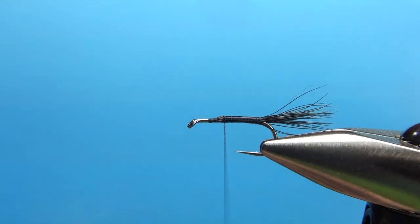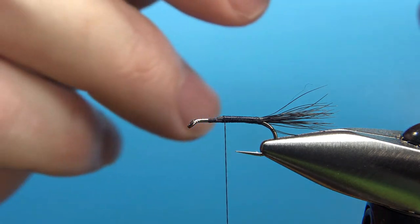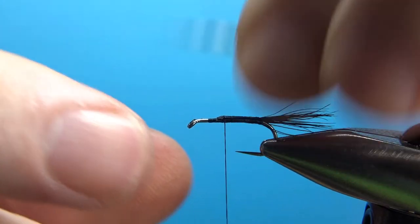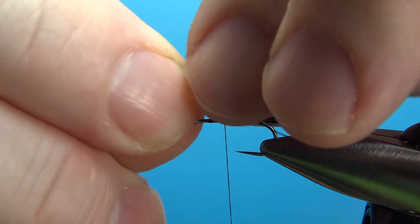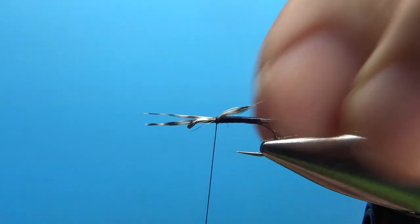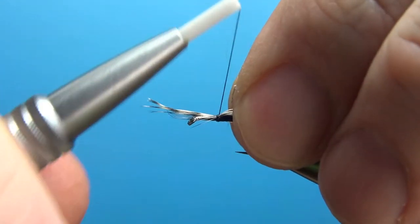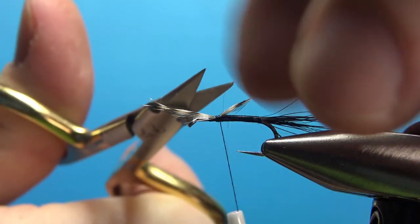Now we're going to do the wings. We're going to post two grizzly tips upright. You could have done this before the tail, but when I'm doing stand-up wings I like to do the tail first — that way the wings just don't really get in your way. Take a couple of wraps, don't lock it down yet. Now just flip them up and see if they're the height you want. I think that is about the height I'm going to want, so put a couple of securing wraps back here. Now we can snip off the butt ends of these grizzly tips.